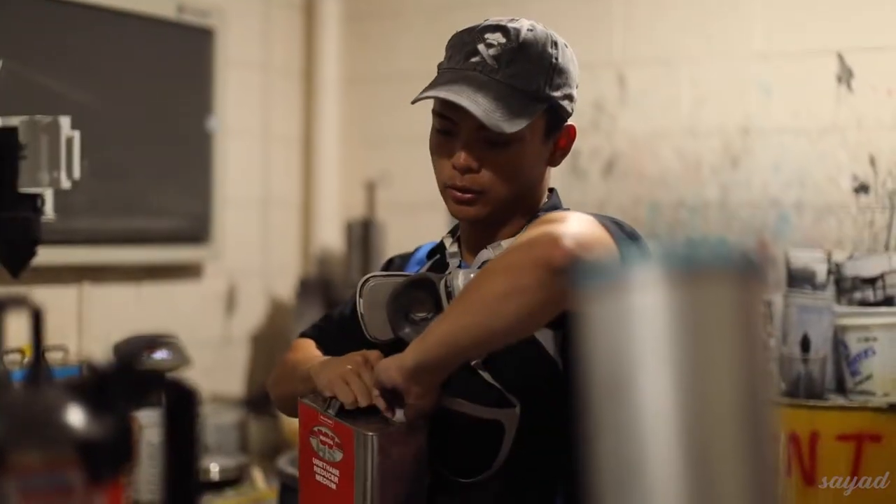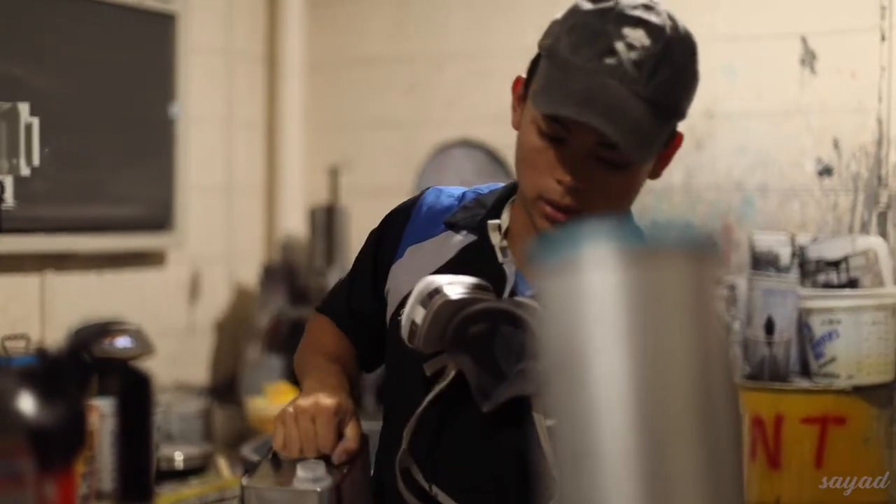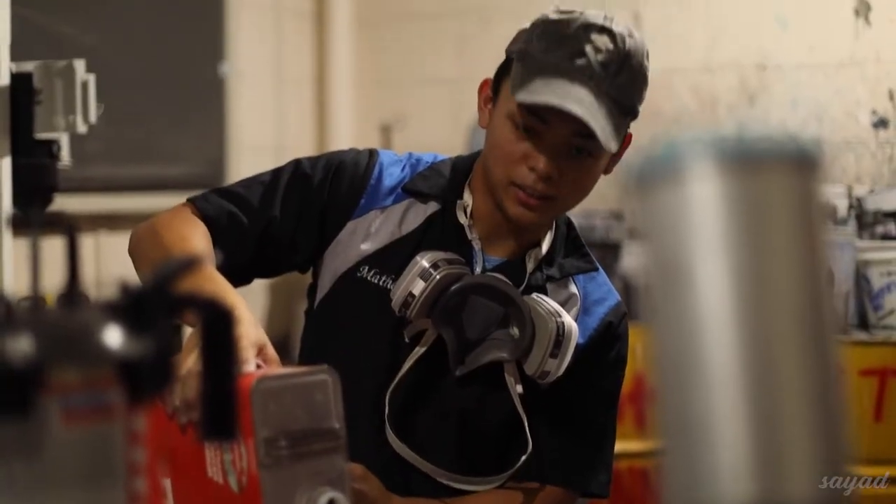Today we'll be painting Mario's body kit because we're doing the car in a separate session. So today we'll be painting Mario's body kit on the R32. Stay tuned.